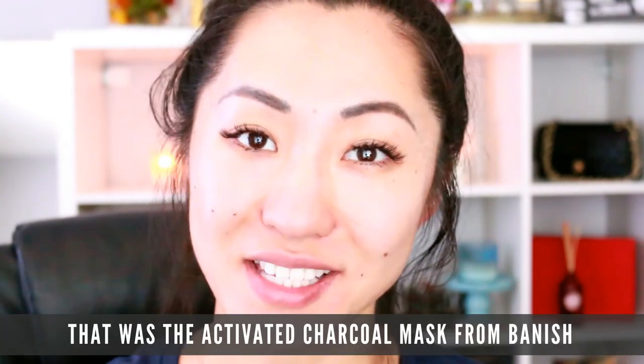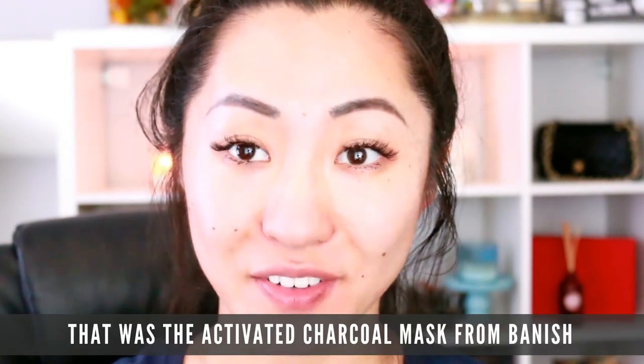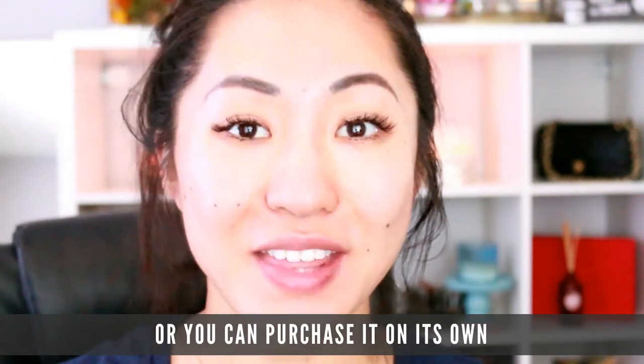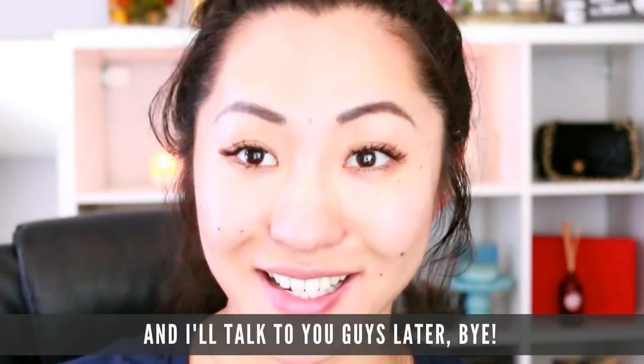So again, that was the activated charcoal mask from Banish, which either comes with the Banish starter kit or you can purchase it on its own. Thank you all so much for watching — I'll talk to you guys later, bye!